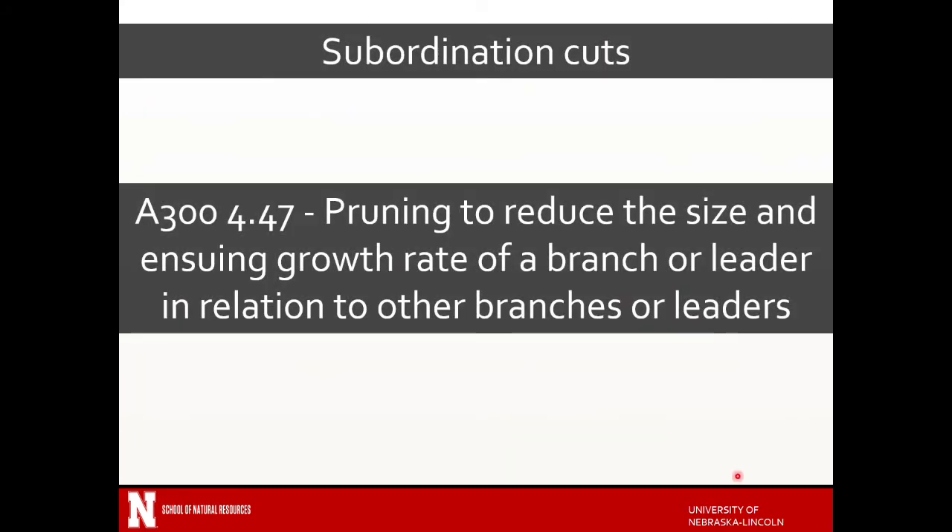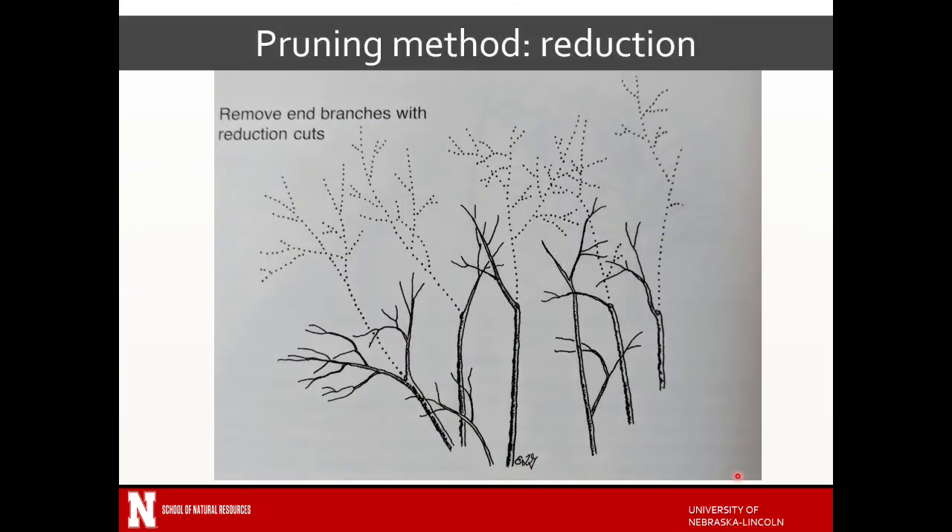Subordination cuts are cuts to reduce the size and ensuing growth rate of a branch or leader — they're trying to reduce the branch vigor. You can do these via some reduction, reducing the actual branch length from the top, not from the inside out. Pruning from the inside out is something we want to avoid.